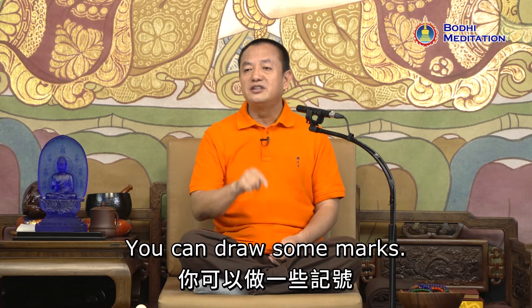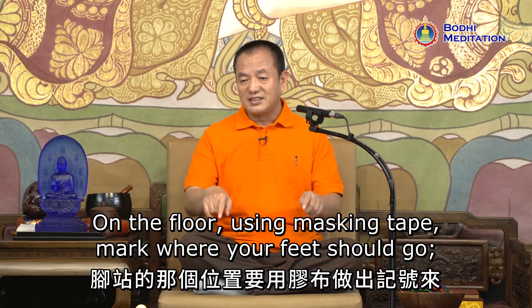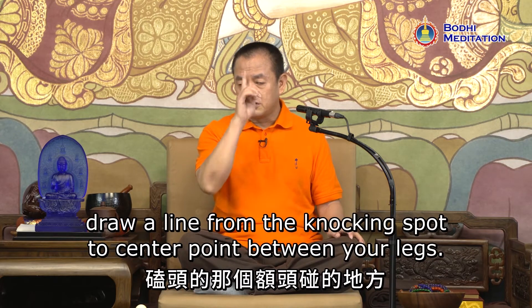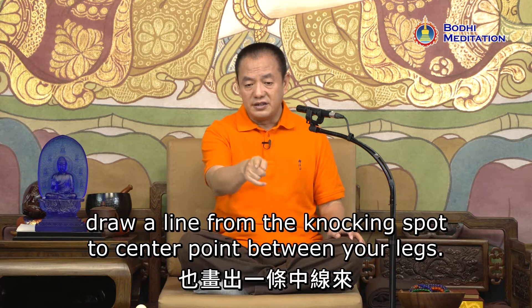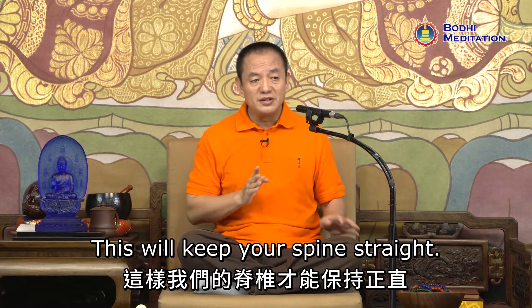You can draw some marks on the floor using masking tape — mark where your feet should go. Draw a line from the knocking spot to the center point between your legs. This will keep your spine straight.